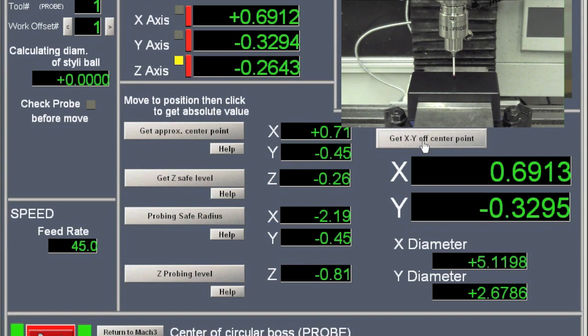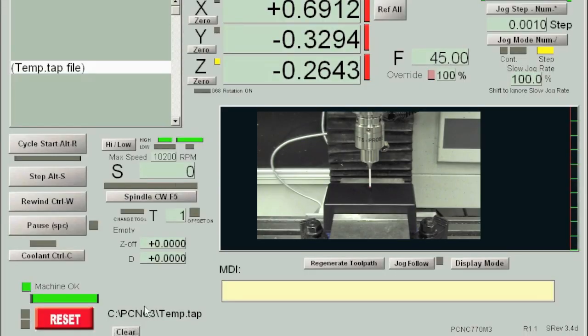After this is finished, the tool is exactly in the middle of our box. We can go to Return to Mach 3 on the interface, and we can set X to 0 and also Y to 0. And that's all there is to it.